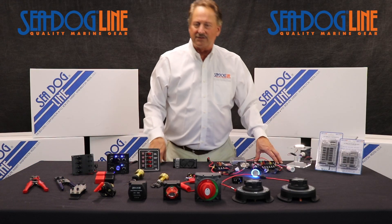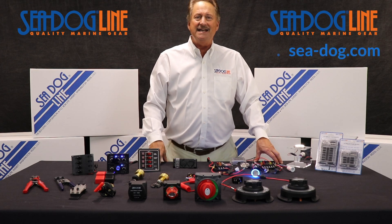Again, we've got all kinds of great products you can see at our website at seadog.com. Safe boating out there.